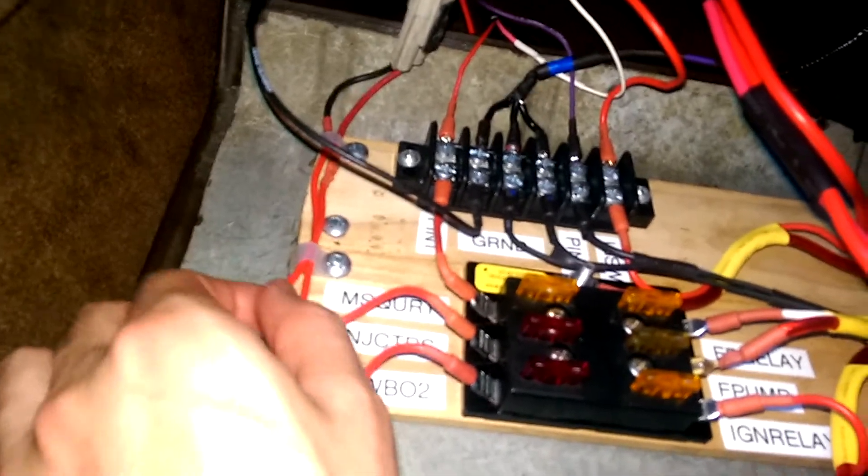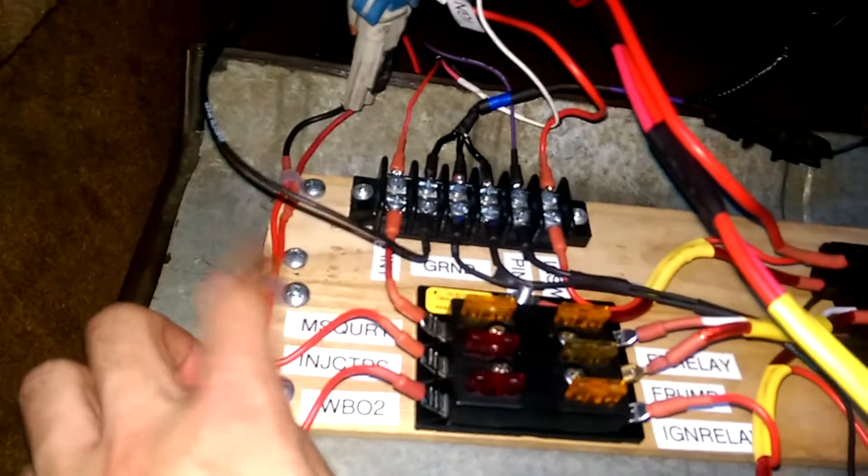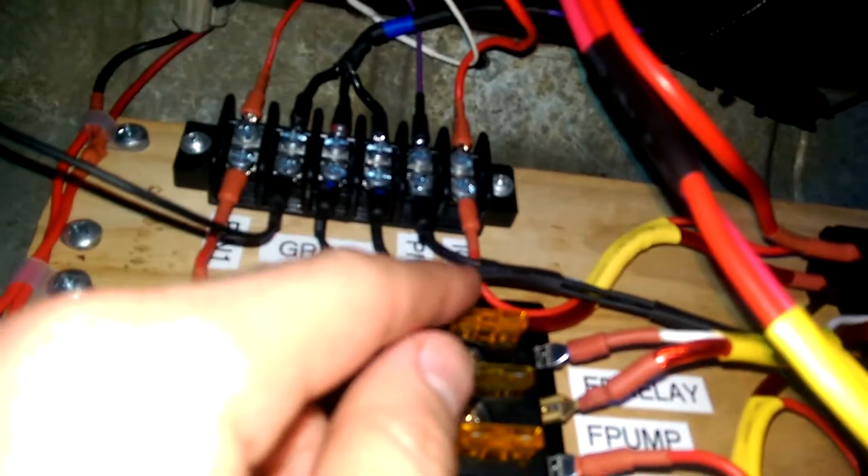Everything's labeled. I really like these little wire holders — you can get them everywhere — you just put a screw through them and they hold wires. I have one up there holding some of these up nicely. This is a ground; there's a little ground point right there. And that's a one-pin weather pack connector.